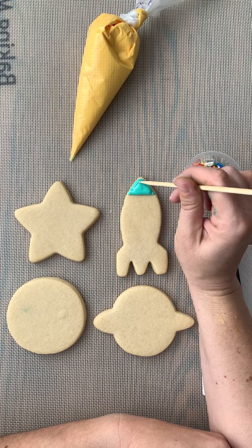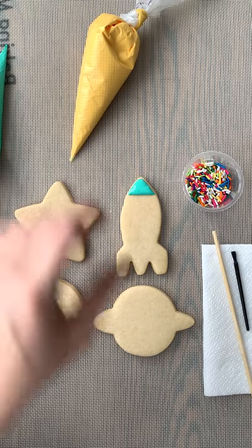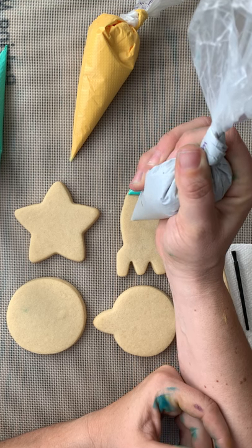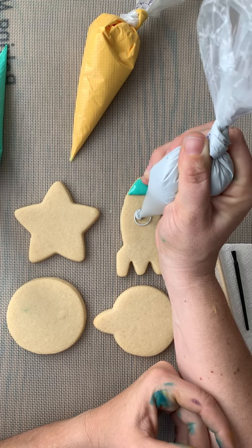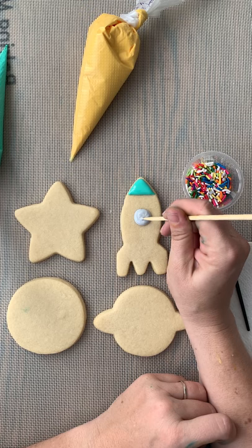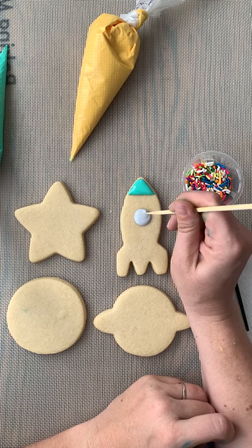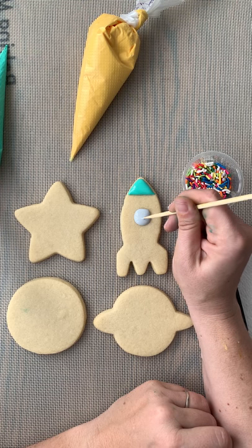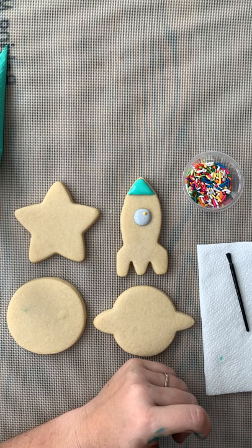I'm gonna take our scribe tool or skewer and even that out just like that. We're also gonna do a little round window in the middle, so just find the middle of the cookie, pick up and drop a rope in the shape of a circle just like this, and then go ahead and flood it in. Make sure your skewer is clean — we're going to wiggle that around and make it settle. At this point if you haven't done a perfect circle you can push out the edges and make it look more like a circle. Circles are hard, guys! I'm gonna put a little highlight bubble on it.